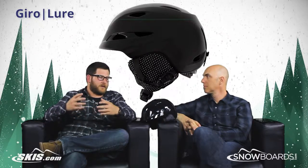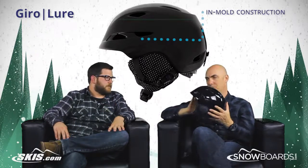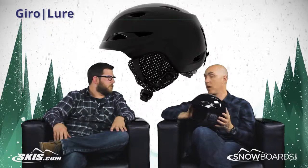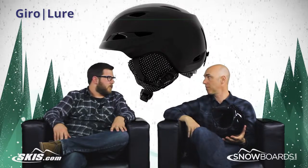It's an in-mold helmet and it is super, super lightweight. It's crazy lightweight, which is nice. It just drops onto your head and feels super crazy comfortable because it is so lightweight — fully in-mold with an EPS liner — so it's a great balance of comfort and protection.